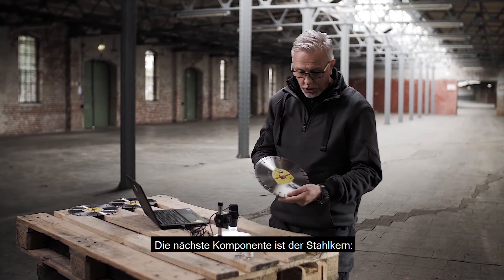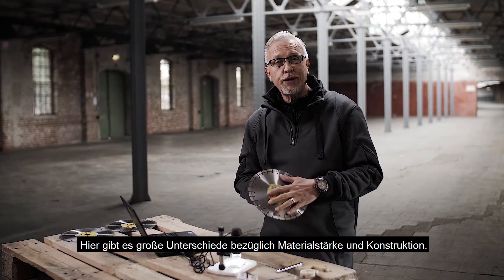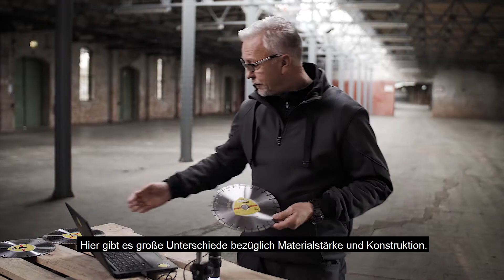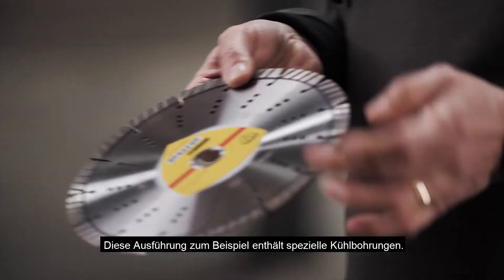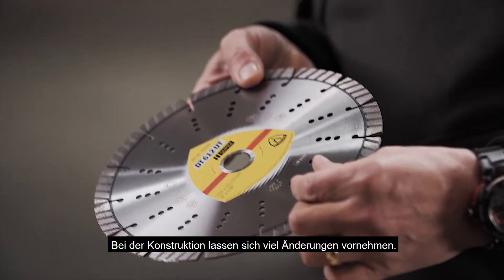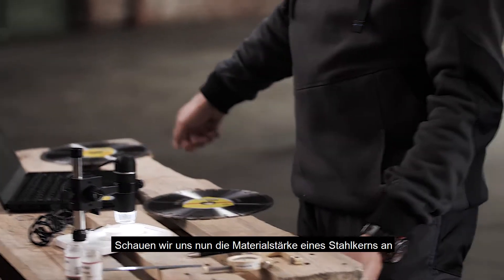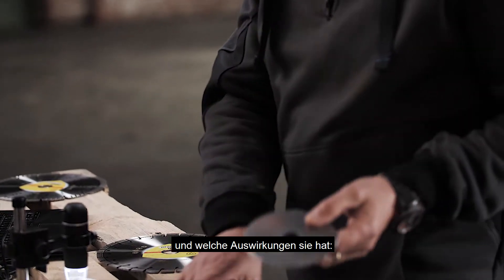The next most integral part of the wheel is the steel core. There's a huge difference in qualities of steel cores regarding the thickness and also the design. This example here has built-in cooling holes. We can change many things on the design — the width of the gullet, make it very close or very wide. We'll look at these properties another time.